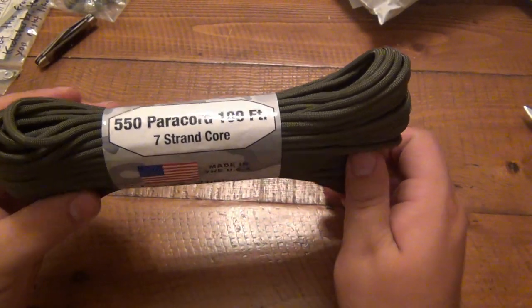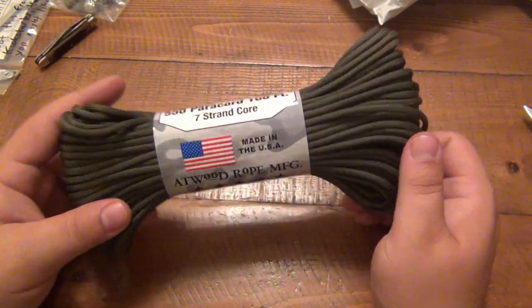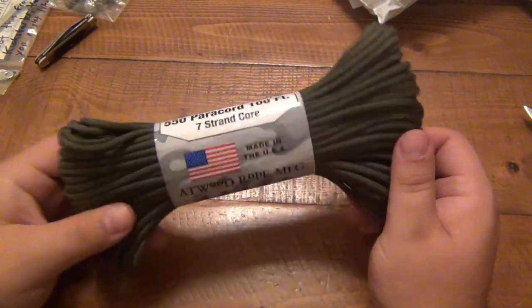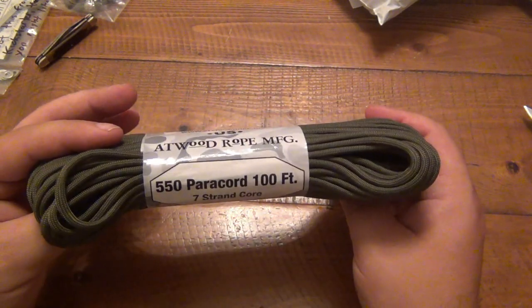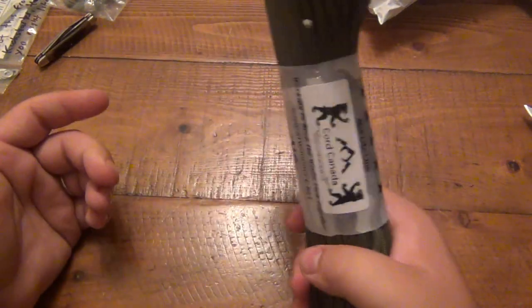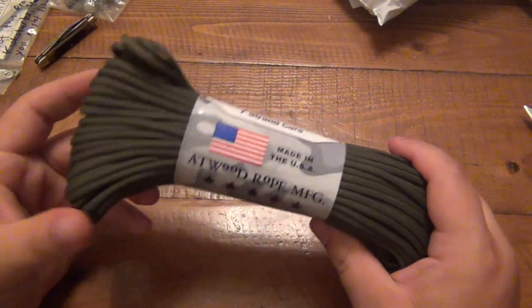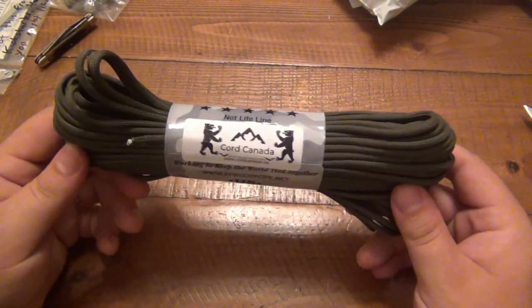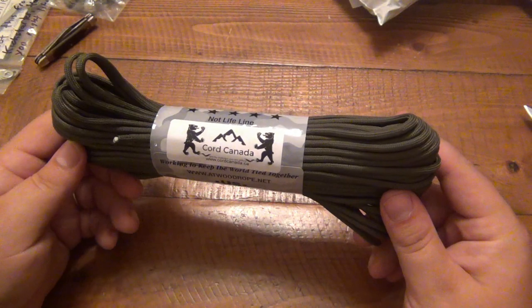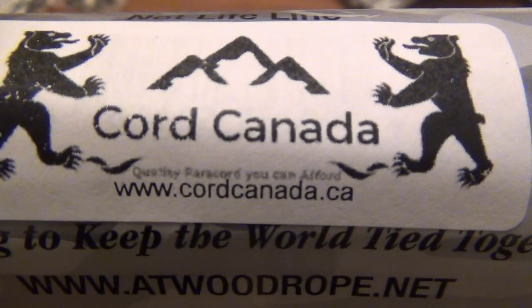Very cool — 550 paracord, 100-foot hank. I don't know why they call it a hank — why not a bob? Why not a 100-foot bob of cord? Maybe bob was already taken. If you guys know why it's called a hank, let me know down in the comments. But yeah — if you're looking for paracord in Canada, check out the website. Thank you very much, I appreciate your time as always.